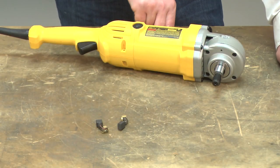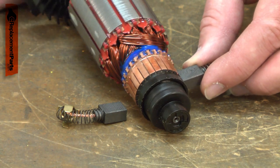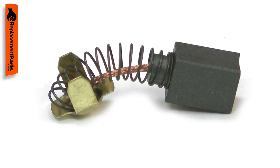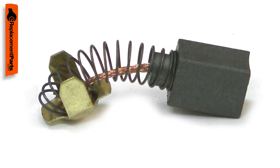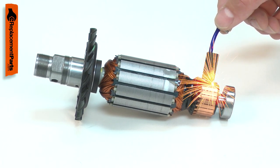Your tool's motor uses two carbon brushes to conduct electricity to the armature through its commutator. The carbon brush will wear down over time from rubbing against the rotating commutator and will need to be replaced. Worn brushes can cause excessive sparks around the commutator.